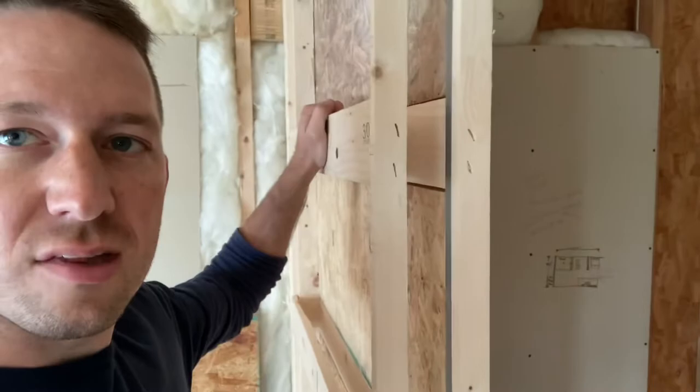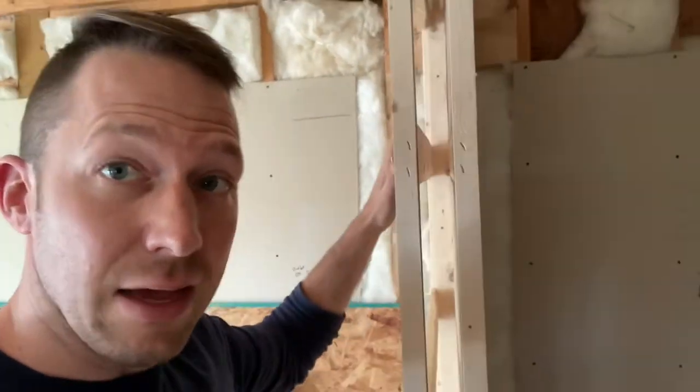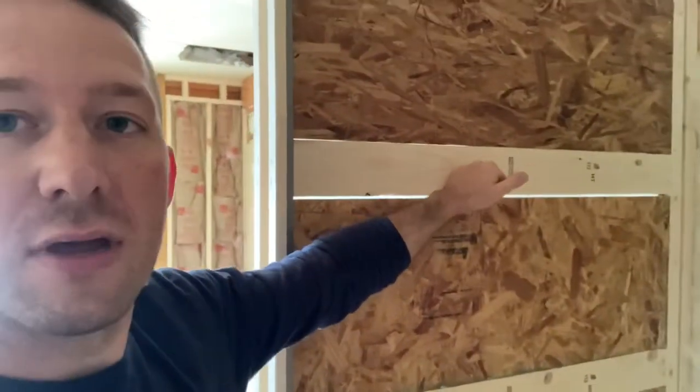When you depress on these rails, it just has a lot of give. If you're going to tile on that, that's going to lead to cracks in your grout and such.